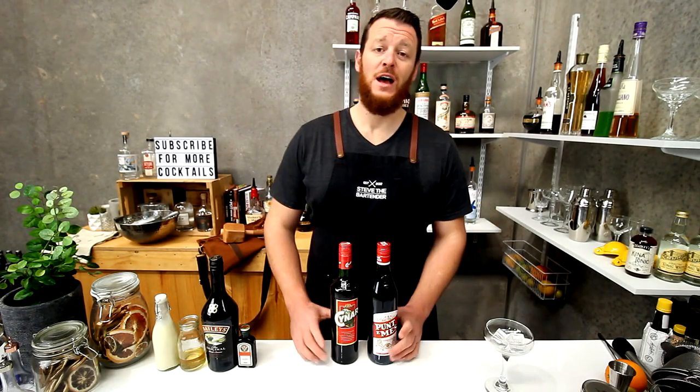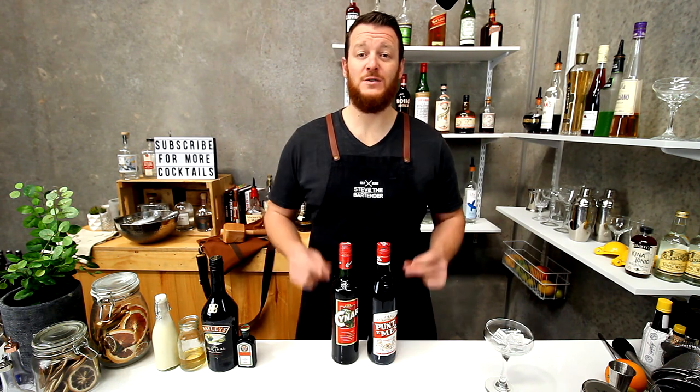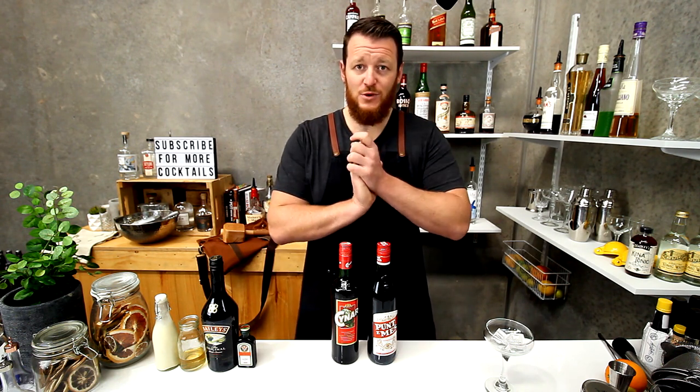Hi guys and welcome to today's cocktail vlog. Today I'm gonna show you how to make an oatmeal cookie. This one is for YouTube subscriber Sienna Storta.